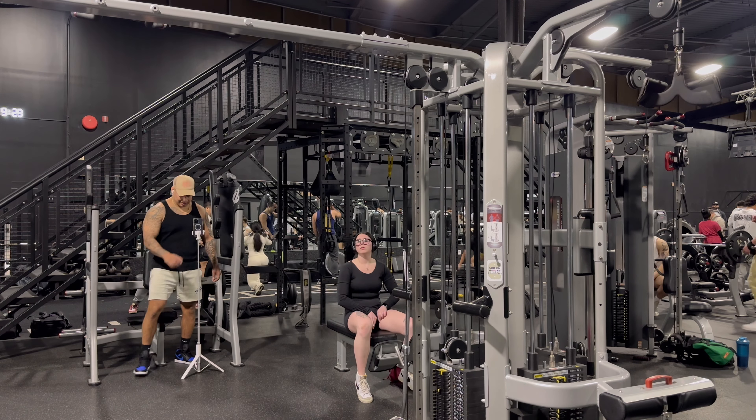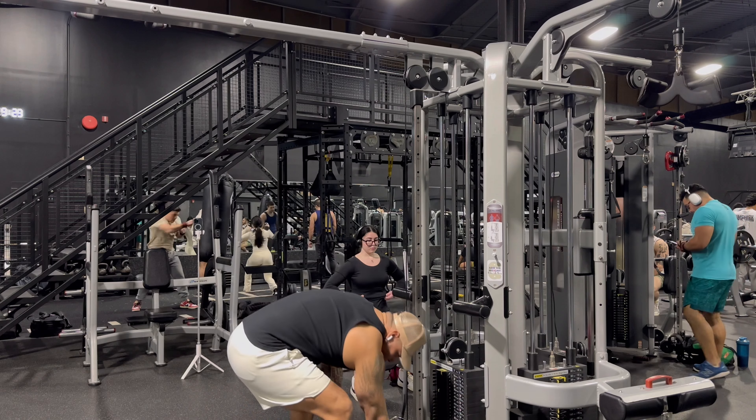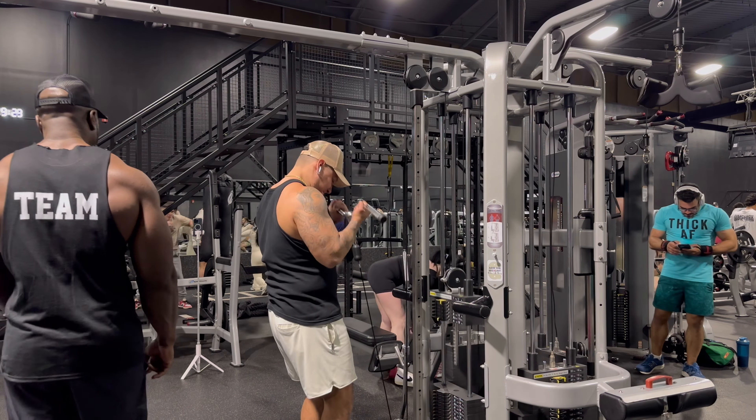Time to go, time to grow, baby. Go, time, grow, time.